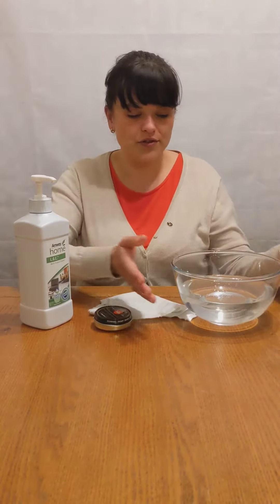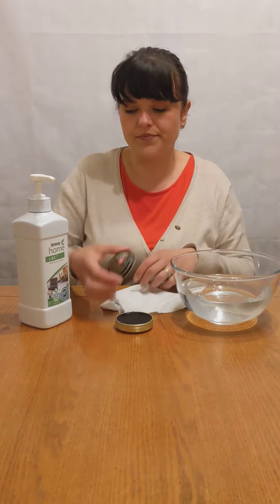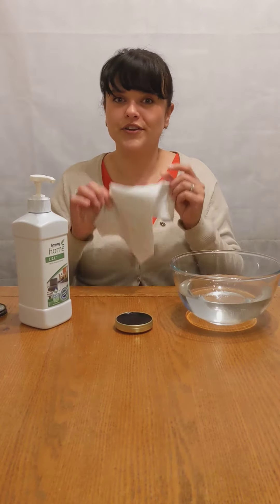For this demonstration I just got a bowl of warm water — a tub of water, not boiling — a standard shoe polish, a clean cloth, and our product.